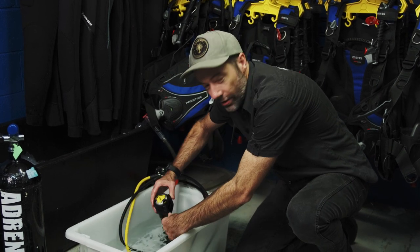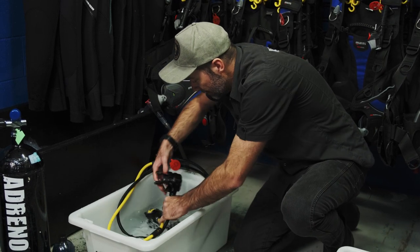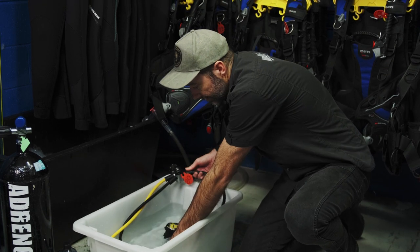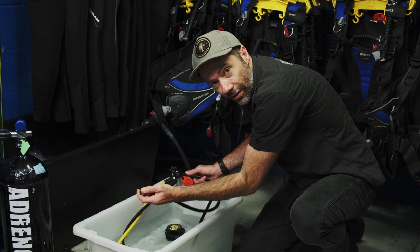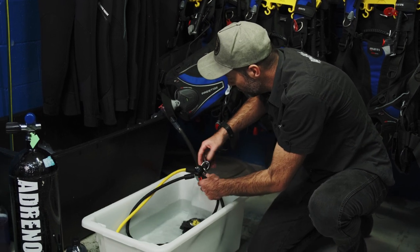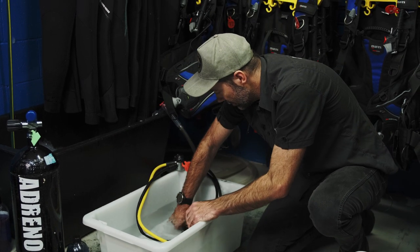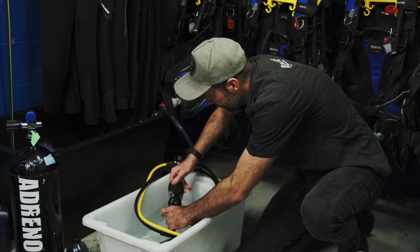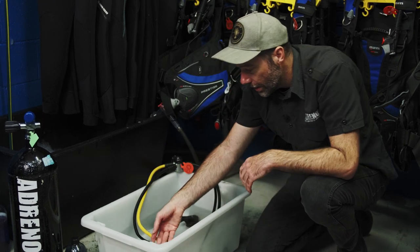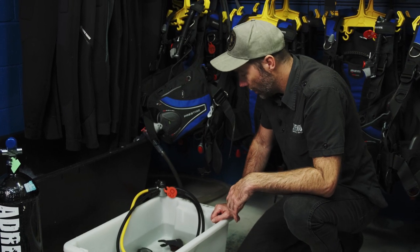Once we've given it a soak — and we don't want to give it too long — I'll take my first stage out, leave it sitting, and let my regulator sit for a while. I also rotate the hoses and pull any hose protectors back to allow fresh water to circulate through the regulator. I like to pull my low pressure and play with the collar clip and make sure everything gets a good flush with fresh water. Even spin your console. In the case of a wrist dive computer, that often gets forgotten — make sure you put that in the water as well and give it a good rinse.